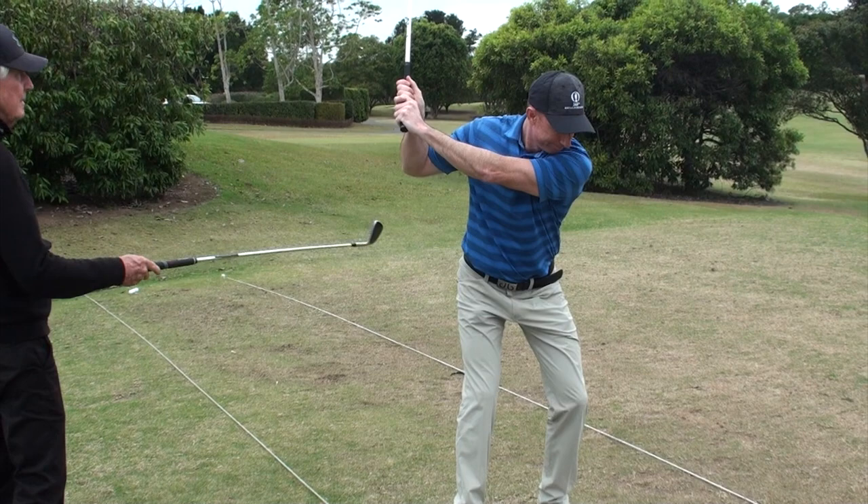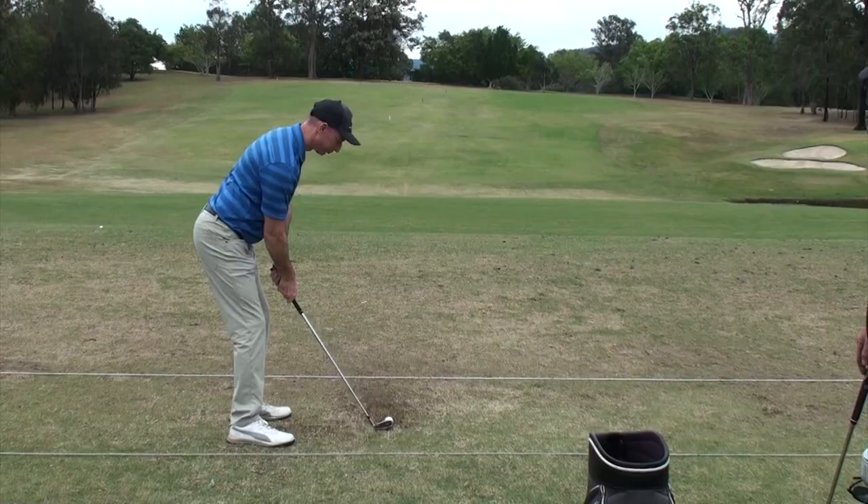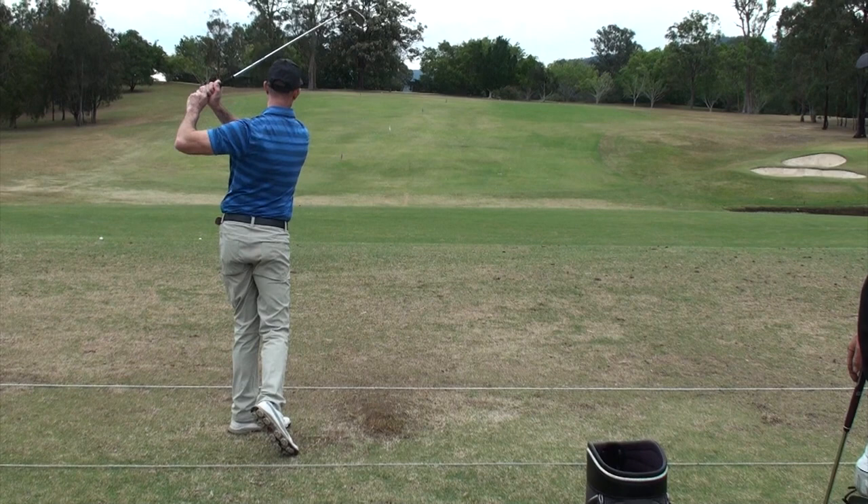The club face here is square to your sternum. When you swing your arms up, you still got the overness. When you come down, the face of the club stays square to your sternum again. And then when your body comes around, the club face is still square to your sternum here.